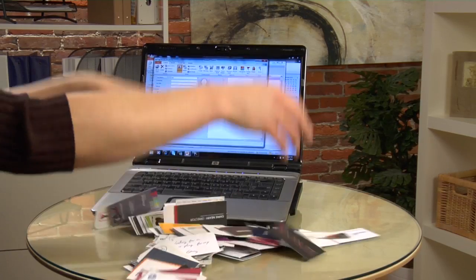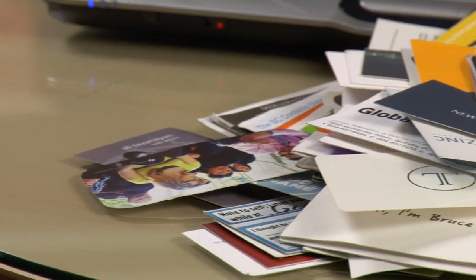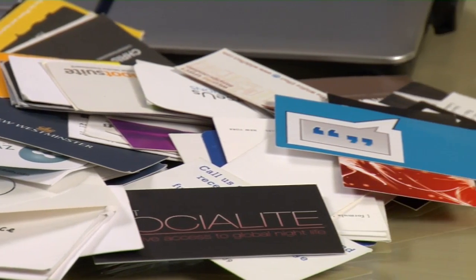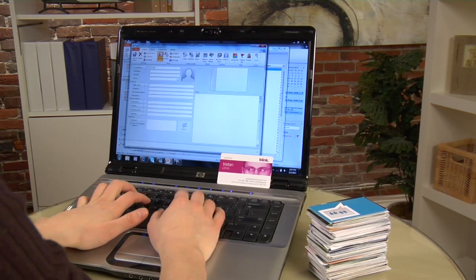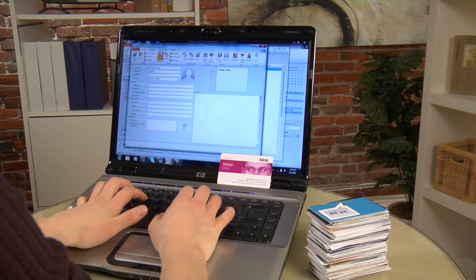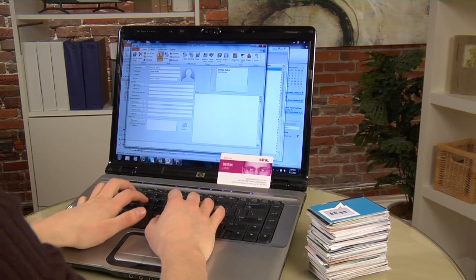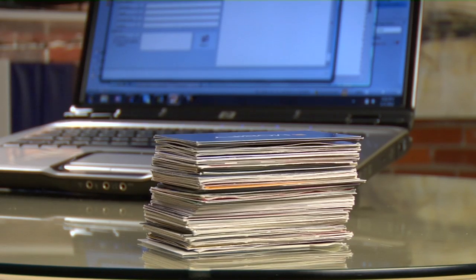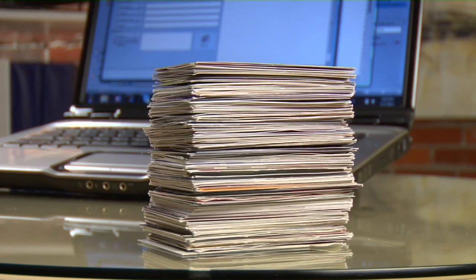Collecting business cards is an exciting thing. It means that you've made a new connection, you've got a new lead, or you've got a new contact that might change the way you do business. The problem with business cards isn't acquiring them, it's getting the data on them out of the stack of cards sitting on your desk and into your computer where you can actually use them. The longer you wait, the taller the stack gets and the fewer opportunities you'll actually take advantage of.